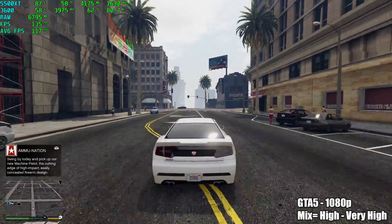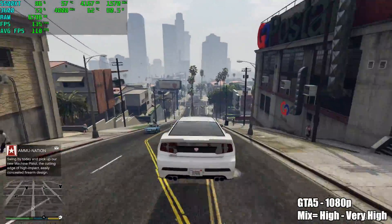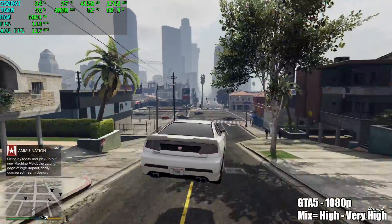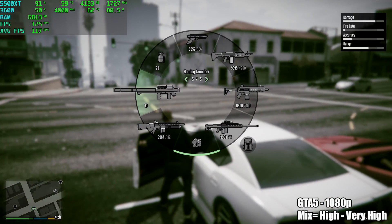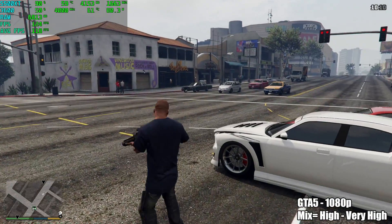GTA 5 at 1080p with a mix of high and very high settings — an average of 117 to 118 FPS in the city with a lot going on, but the game will jump up to around 145 FPS when you're not in the city and there aren't a lot of cars and pedestrians around. GTA 5 is perfectly playable on a machine like this.